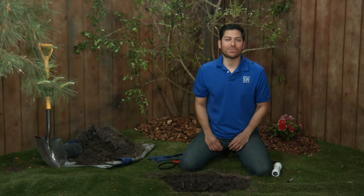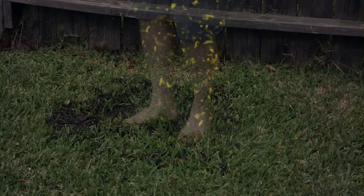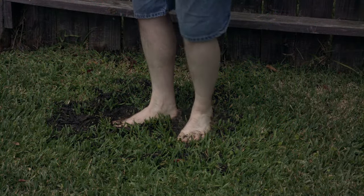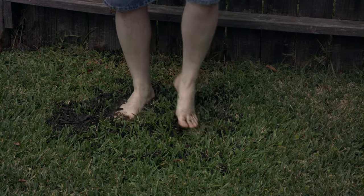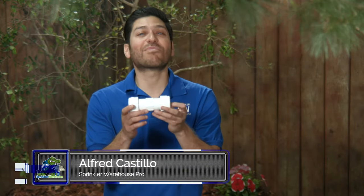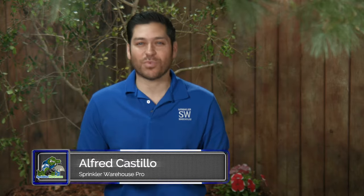You want your lawn to live long and prosper, but then one day, expecting to step out into your beautiful lawn, you find yourself transported to a strange new world. Your lawn is a swamp, and you've got a broken pipe. Our mission today is to fix a pipe using a PVC compression coupling and bring new life to this mess I've got here. I'm Alfred Castillo, The Sprinkler Warehouse Pro.